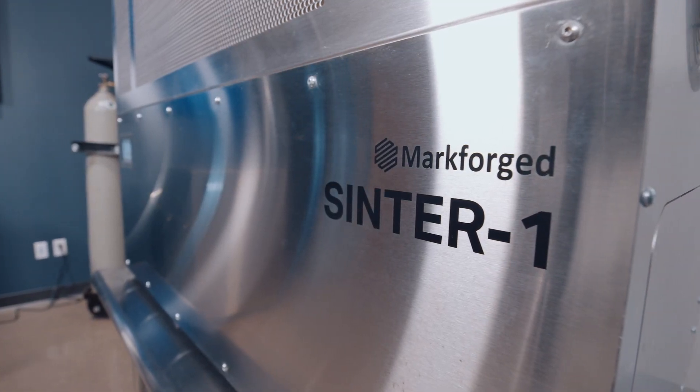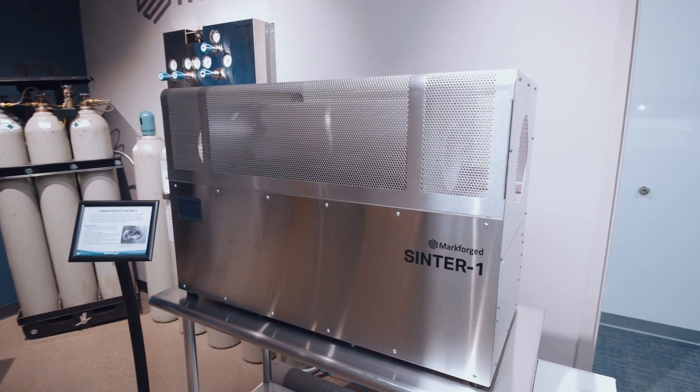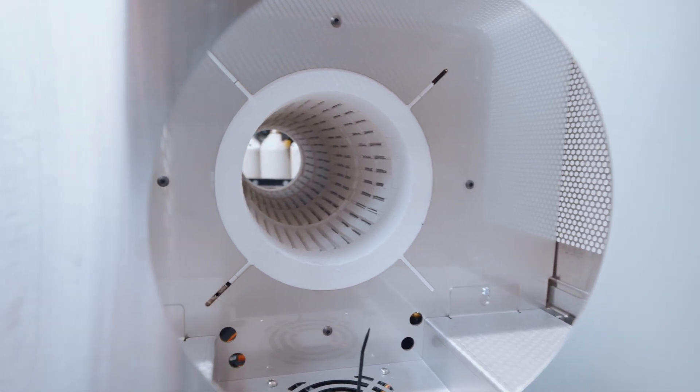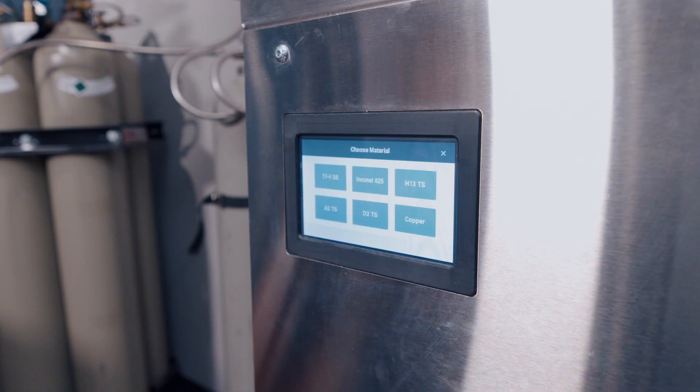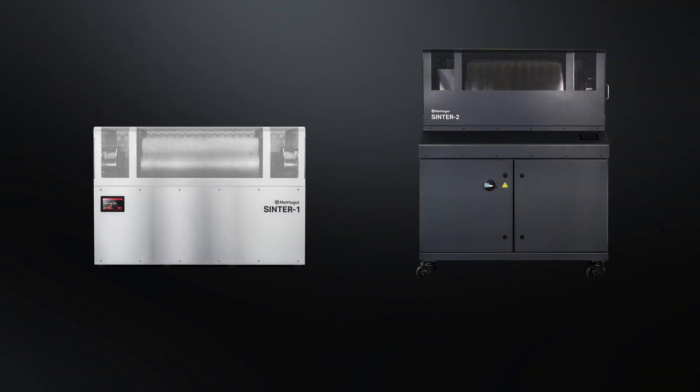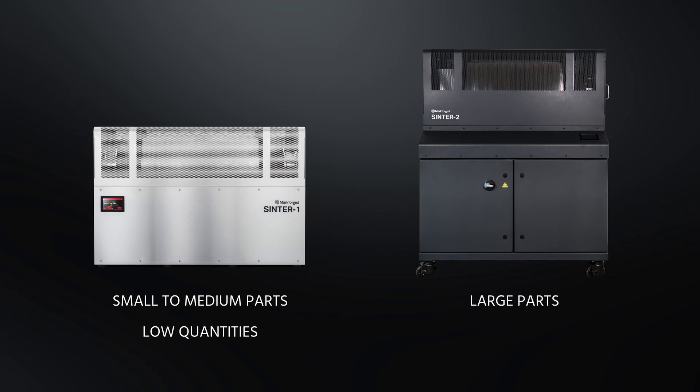The sintering ovens from Markforged are smart and connected to the cloud. Pre-programmed ramping and cooling operations are stored on the unit and can be accessed by selecting the desired material for a run. There are two sizes of sintering ovens: a Sinter 1 and the much larger Sinter 2. The Sinter 1 is great for small to medium sized parts or for low quantities of parts, while the Sinter 2 can handle both high quantities of parts and large parts.